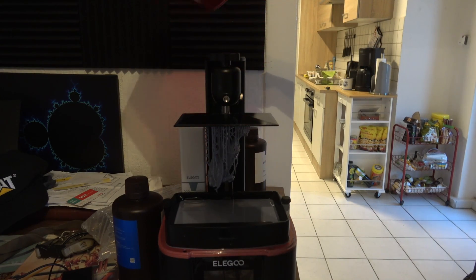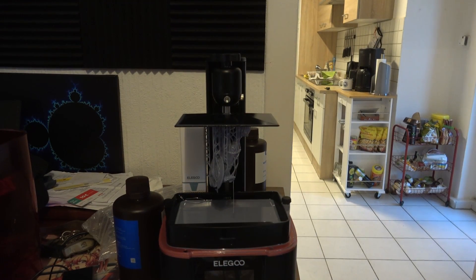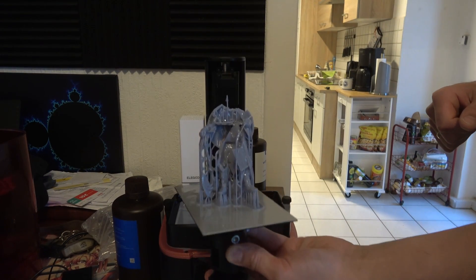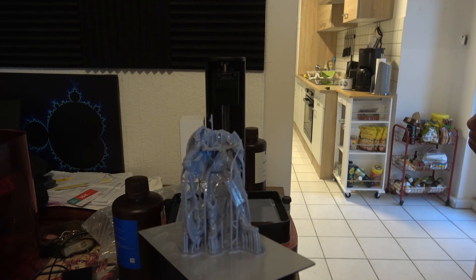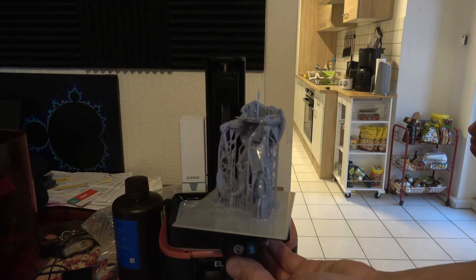I also felt like printing some miniatures by LUT Studios, but the big figurine failed magnificently after about 6 hours of printing with a lower exposure time. The part that was successfully printed though looked absolutely gorgeous and was rich in detail.